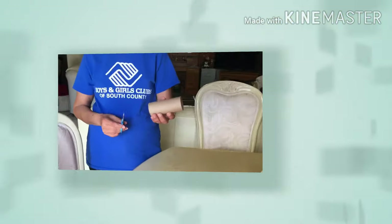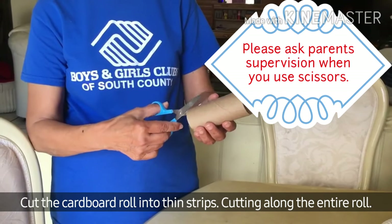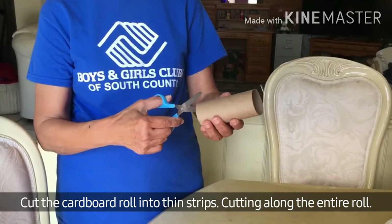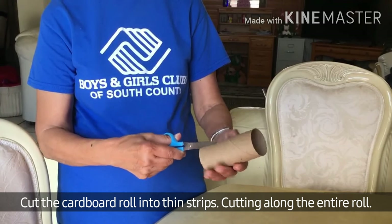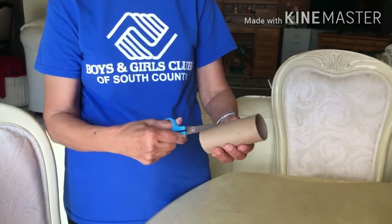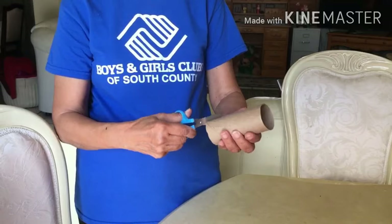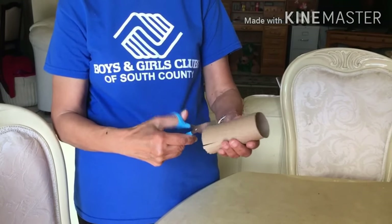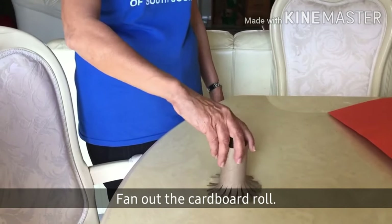First, make your cardboard roll stamp. Cut them into thin strips, cut along the entire roll, then pan out the cardboard roll.